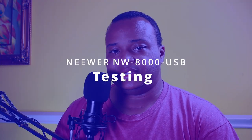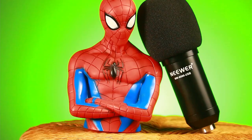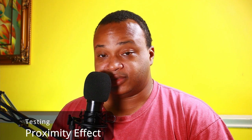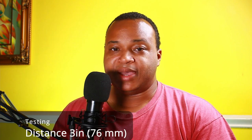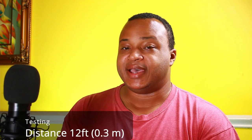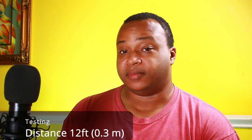The first test is the proximity effect — when you get close to the microphone and get that NPR voice going on. This is me right up on top of the microphone. This is my voice doing proximity effect. This is my mouth about three inches away from the microphone. This is my mouth about a foot away from the microphone.